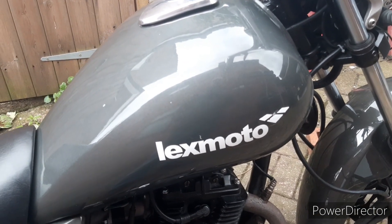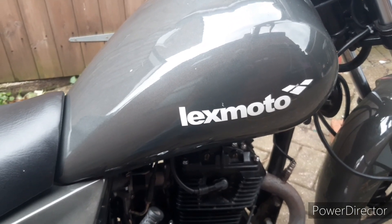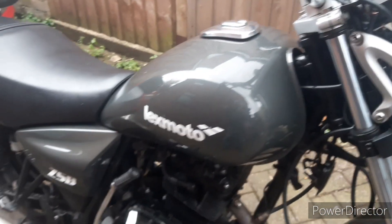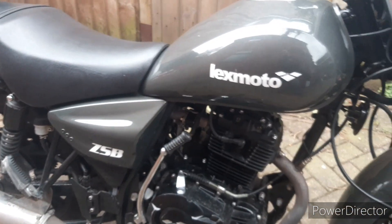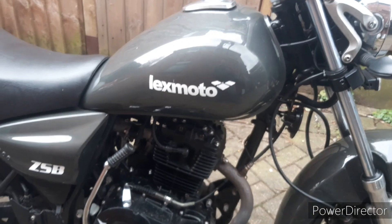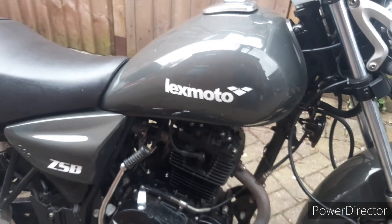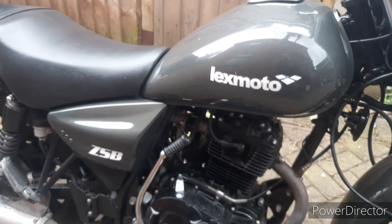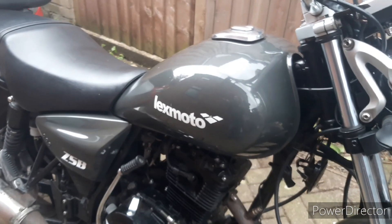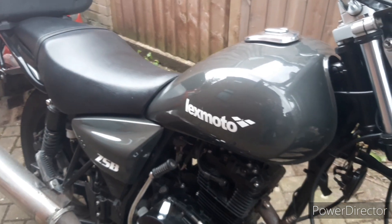In the last video we talked about design features I really didn't like about the bike. In this video let's talk about some of the design features that I really like, and to put that in context — this is basically a learner bike or a commuter bike for someone who wants a very lightweight bike. It's the Lexmoto entry-level geared bike, so keep that in context.